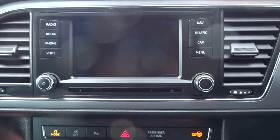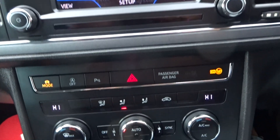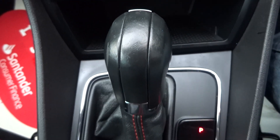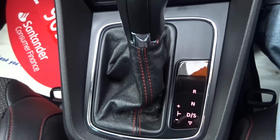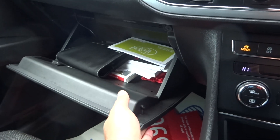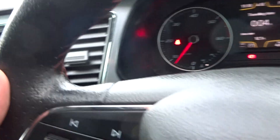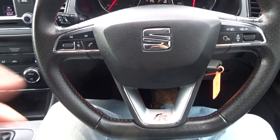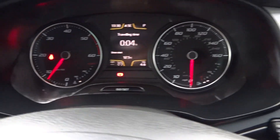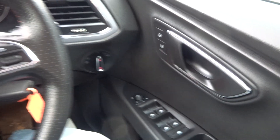Navigation is fully functioning and booted up. The DSG gearbox, original books and service books, maps, and locking wheel nut are all in the glove box. Cruise control, a leather-bound multi-functional flat-bottomed FR steering wheel, electric heated adjustable mirrors, and full electric windows. Any questions, give us a call — thank you very much.